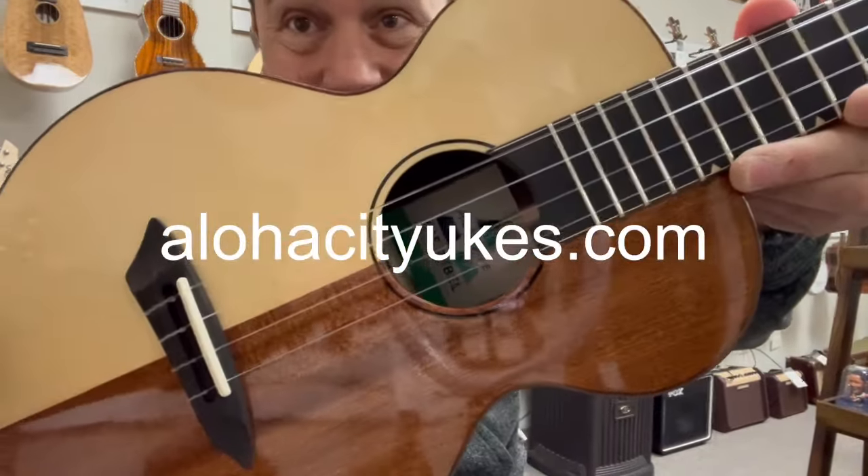It has a mahogany neck. The whole thing is high gloss. Very comfortable, very lightweight, and only weighs one pound twelve ounces. There's no truss rod in there, so it's very easy to play, very comfortable, and very well balanced.